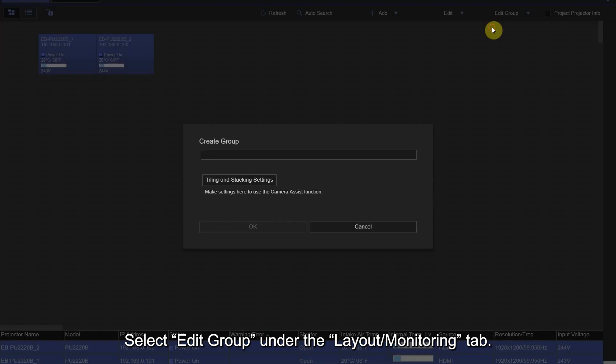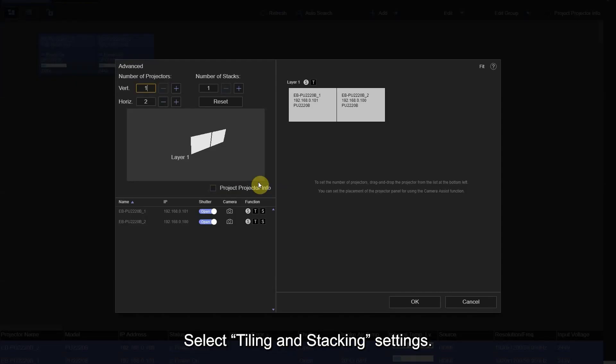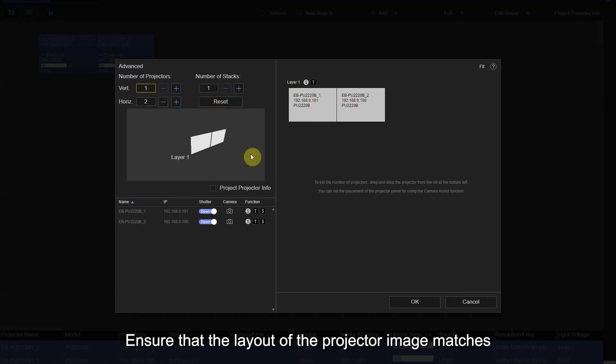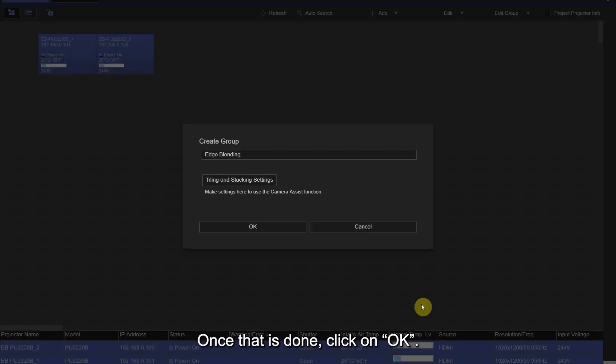Select Edit Group under the Layout or Monitoring tab, then enter the group name. Select Tiling and Stacking Settings, specify the projector positions, and ensure that the layout of the projected image matches the layout of the projector panel on the computer. Once that is done, click OK.